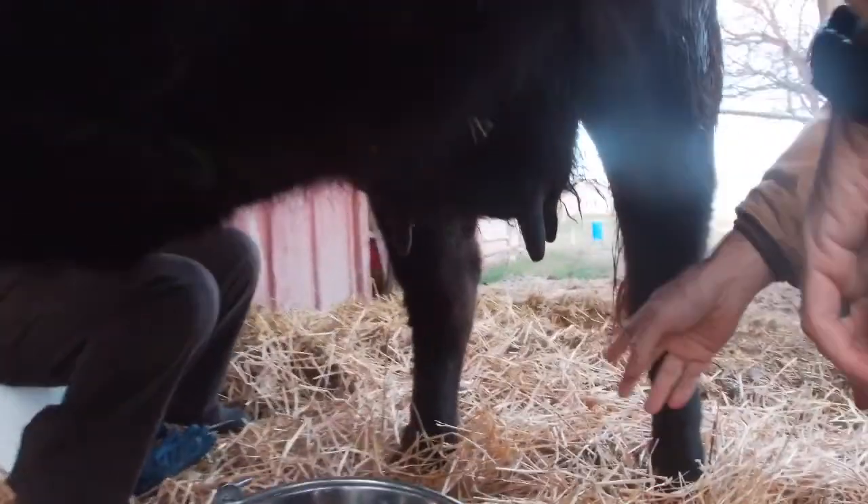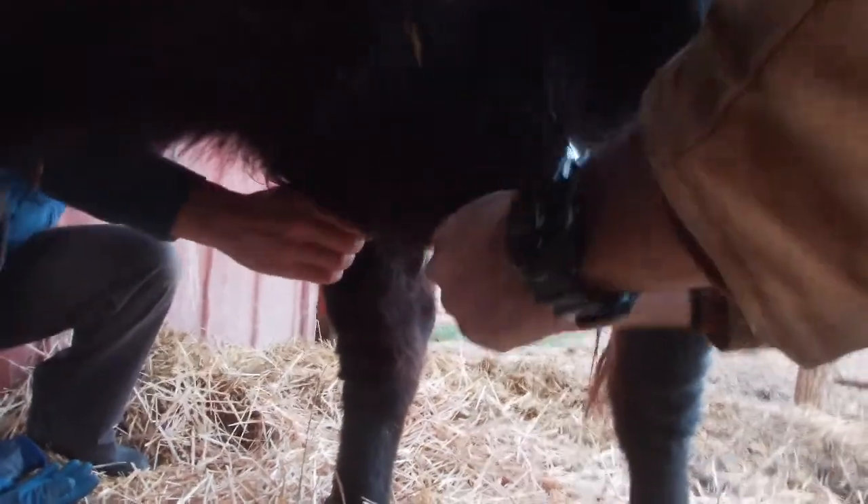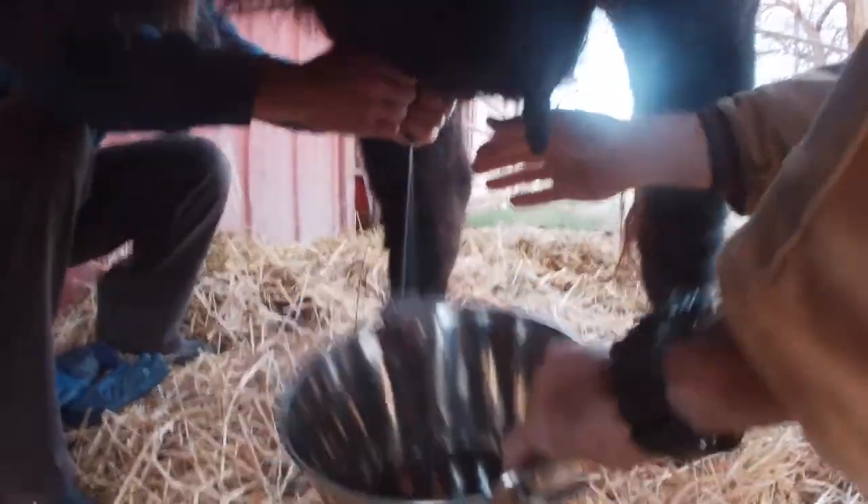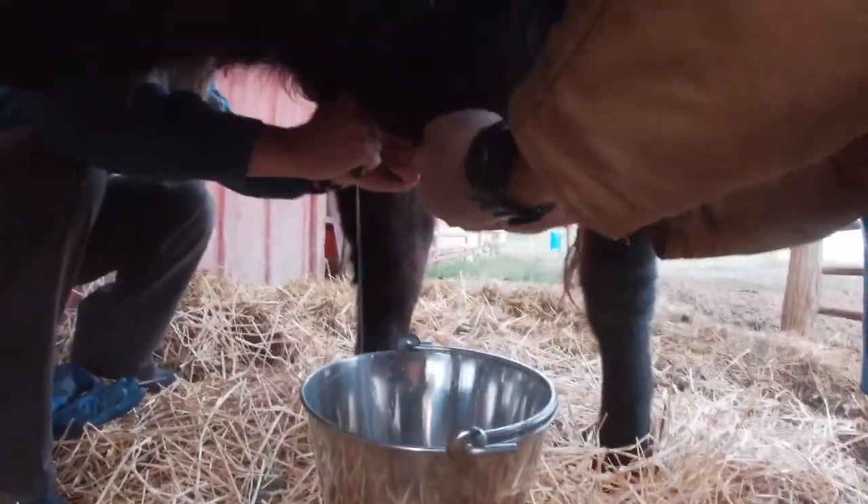Before you start milking into the pail, you want your first few squirts on the ground, and then into the pail we go.